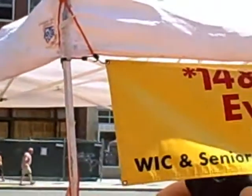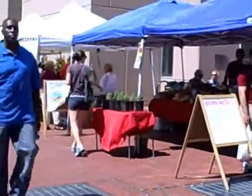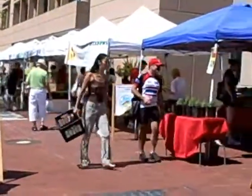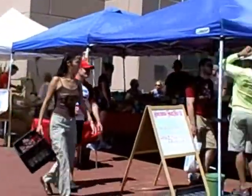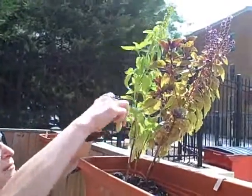Here I am at the U Street Farmer's Market, here every Saturday. This is the Farmer's Market where I get my fresh produce, and particularly for my pesto, my basil. I don't know how much more local you can get than picking fresh basil to make my pesto.